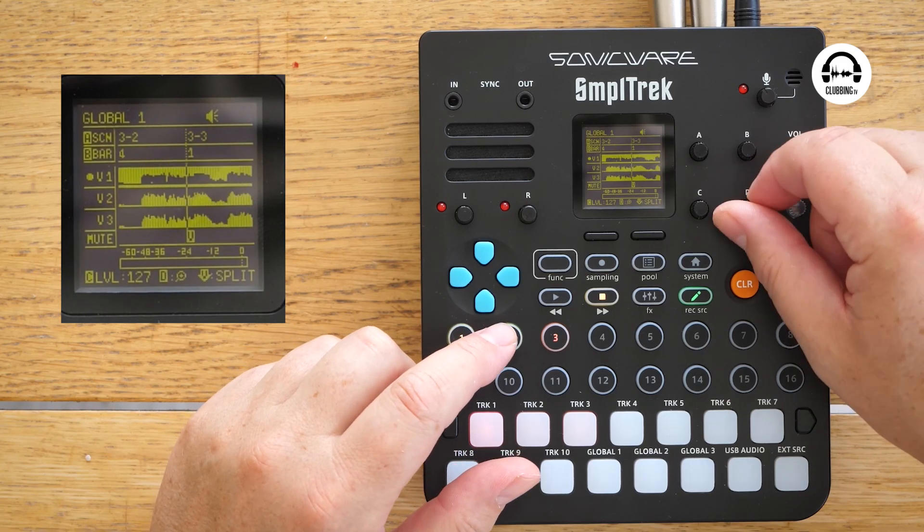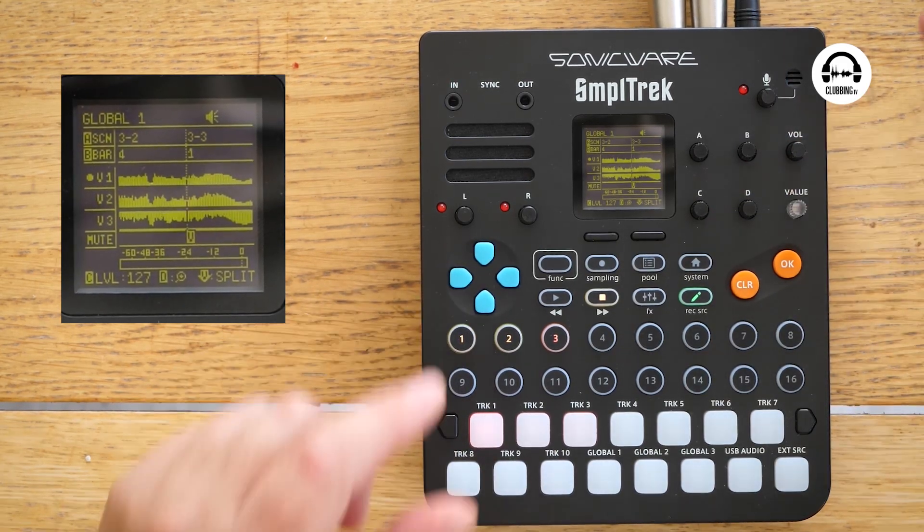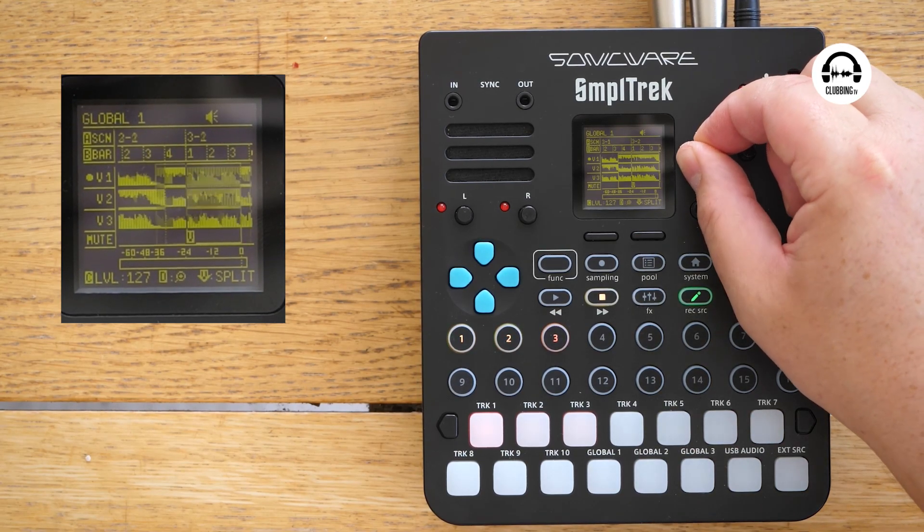We can scroll in and out, and we can select which of the vocal takes we want to use, and we can cut them up and split them as well. As you can see, we are using this tiny screen to do that, and sometimes it does get a little bit difficult to understand where you are in a vocal take because the screen isn't ideal for doing stuff like this. But a bigger screen would mean a bigger price tag, a bigger unit, and worse battery life — so overall, it's fine.